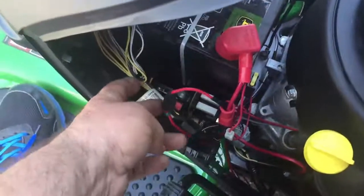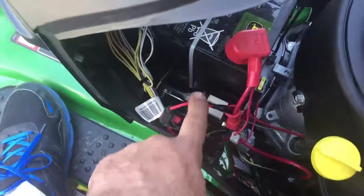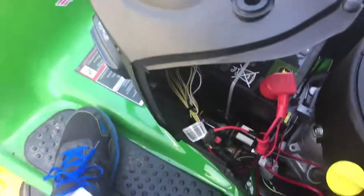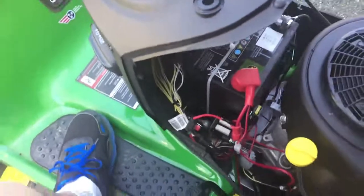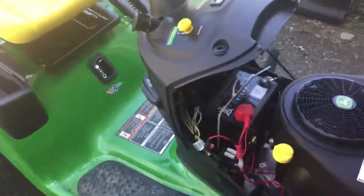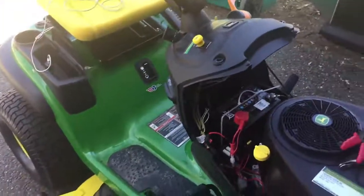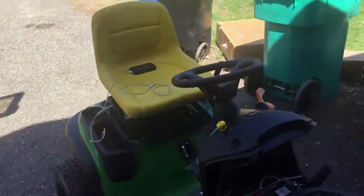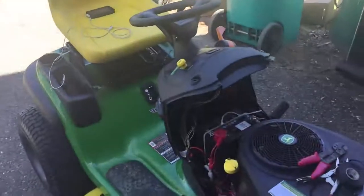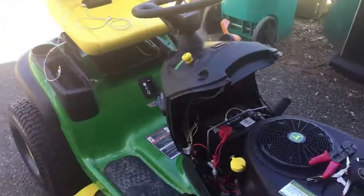That's how you do switched power. Otherwise this constant power setup with the fuse and red wire works great. The black wire is hooked to the frame right where the socket is. I hope you enjoyed it — it's a very easy install, and you can now power up your devices while you cut the grass. I'll see you on the next video.